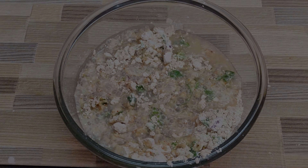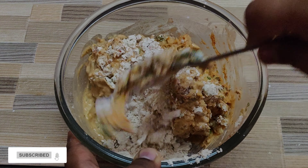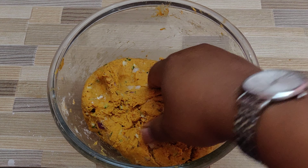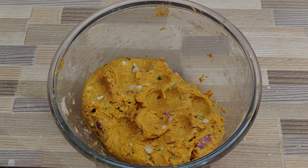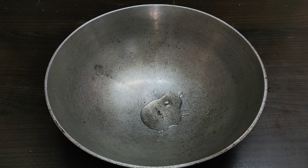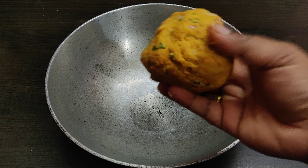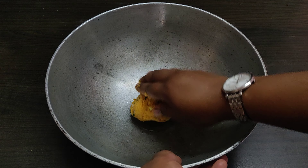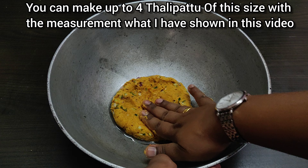Mix it well and knead it into a soft dough. This recipe is an ideal meal for breakfast, lunch, or dinner. This is how the dough looks like. Next, into a thick-bottomed kadai, add about 2 tablespoons of oil, then pinch a slightly larger portion of dough than normal roti dough — this should be the ideal size — and then lightly keep spreading it all over the kadai.